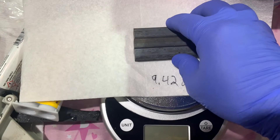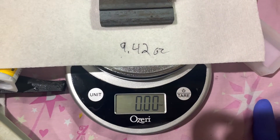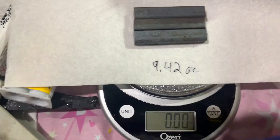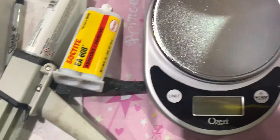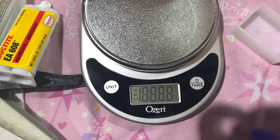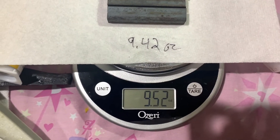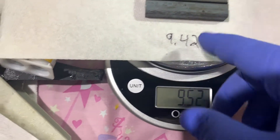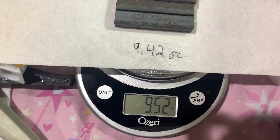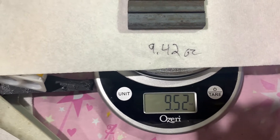We're going to turn our food scale on first, and then go ahead and put the weight on. You can see we end up with roughly about 9.52 ounces — obviously a little bit more than what was there. But regardless, this is the amount of weight that we need to mix up.